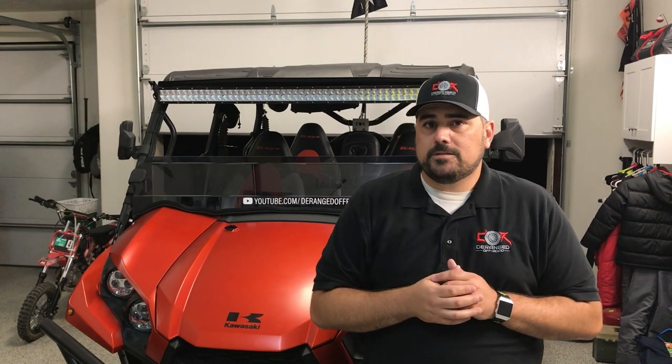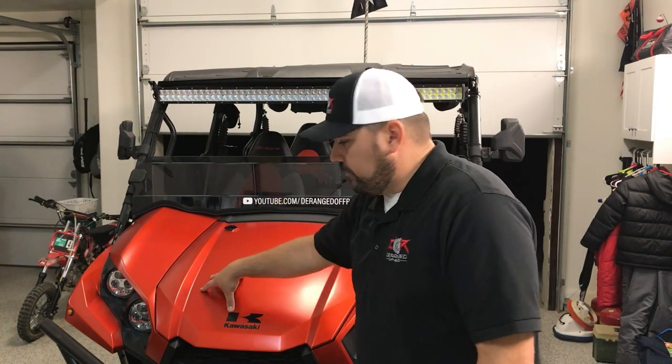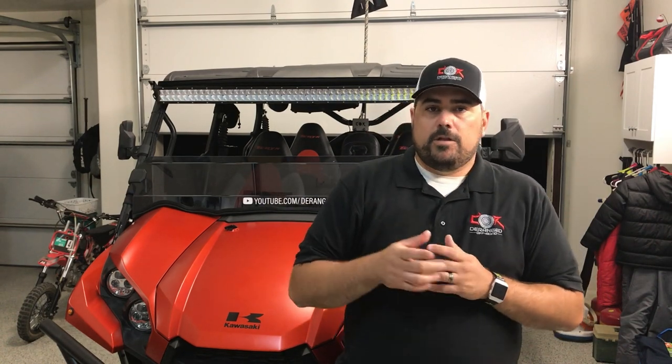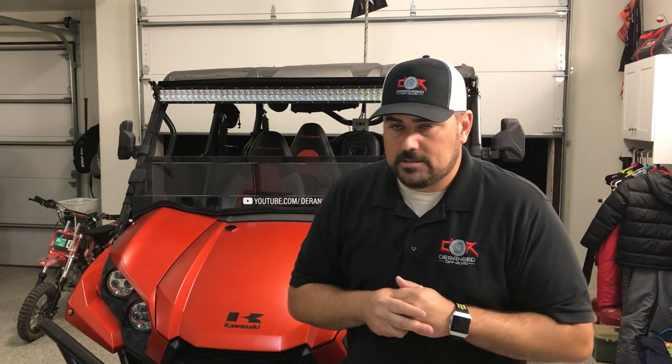Basically we're going to get that installed. If you have not seen the video showing how to tear out the dash and the removal of the fenders and all that, go ahead and click up in the cards above. I'll have the video there — you can click on that, check out the dash removal and fender removals. I'm not going to show that in this video. You can also click up there and check out the stereo on a budget install video.